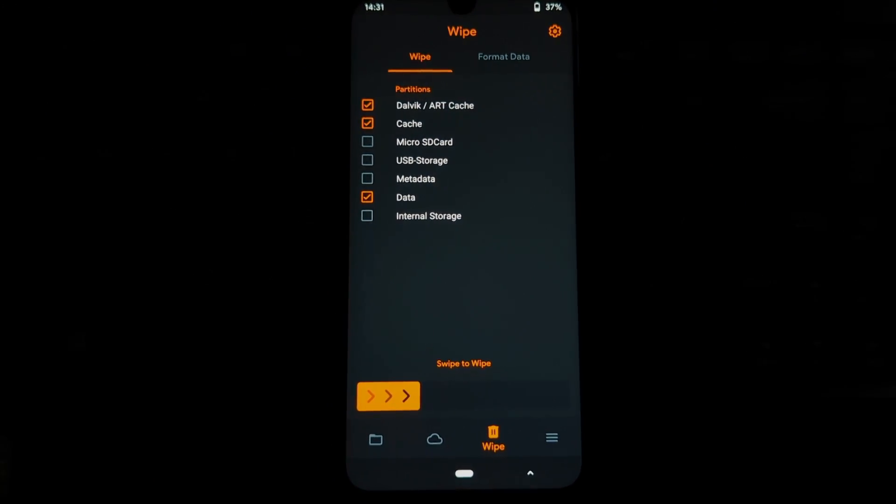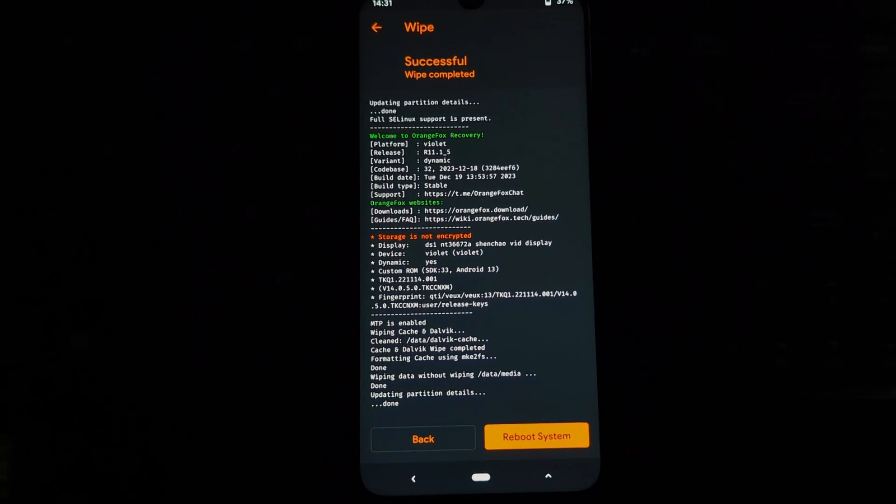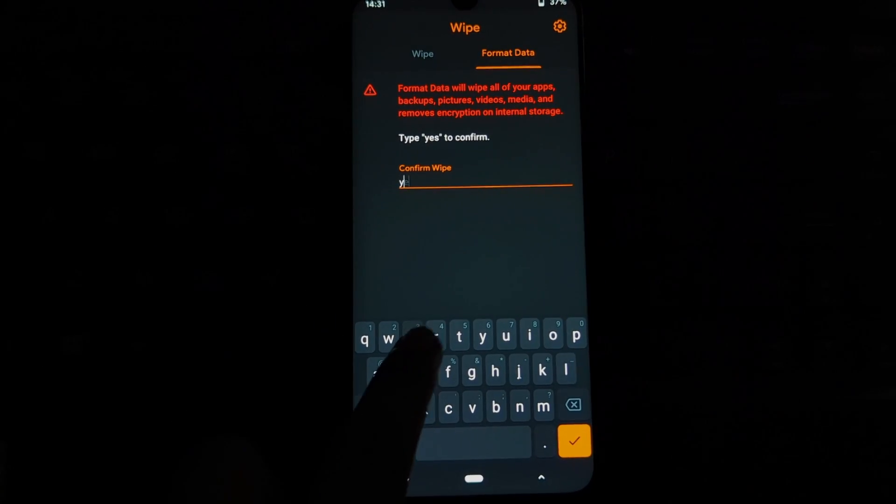Before we begin, make sure you have the following: a Redmi Note 7 Pro with an unlocked bootloader and custom recovery installed on it.